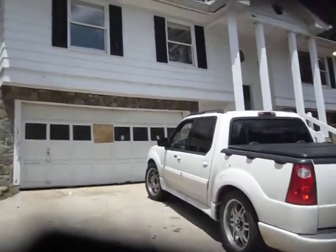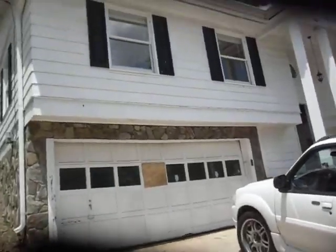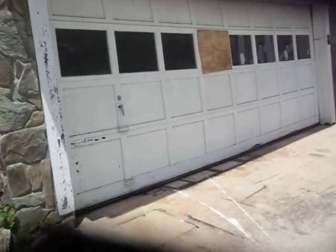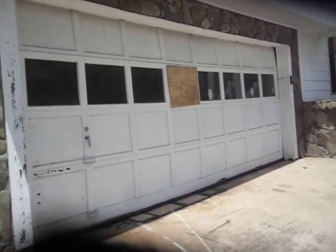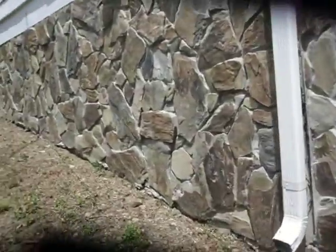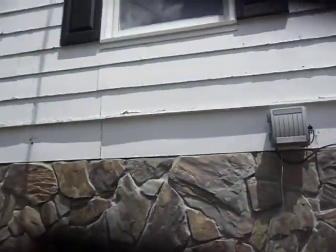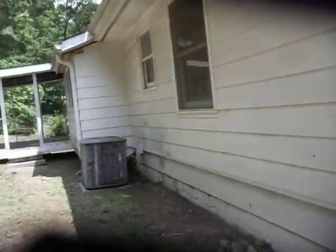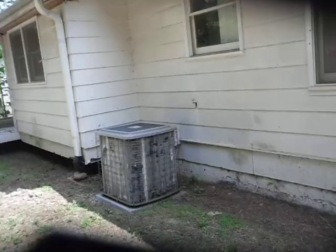Heading around the outside first — it's definitely going to need a complete exterior paint. We'll need paint fixed on the garage door, and actually it may be less expensive just to get a new garage door because we've got some water damage to it. The siding seems to be pretty solid, though the paint has definitely eroded. There's soffit and fascia work needed, and there's an AC unit here but it's much older.